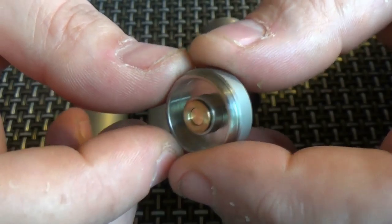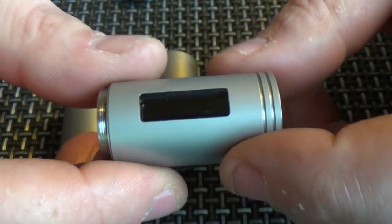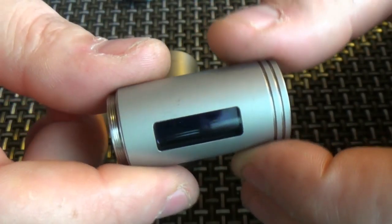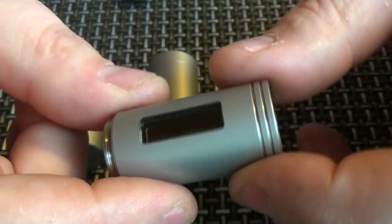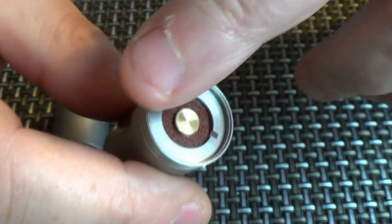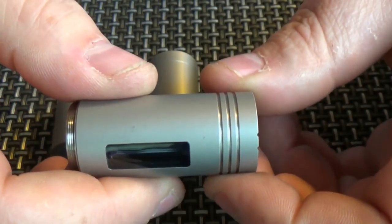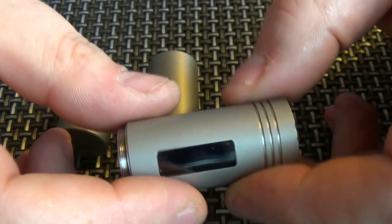There's a brass contact here which makes contact with this section in the head. Now this is your control unit — this is where your DNA30 chip lives. I have to say that this screen — it's a plexiglass — and the way this has been housed is, it's got to be said, it's just near as damn perfect. It doesn't get much better than this actually. This just screws onto here like so. There's talk of an atomizer coming out from Mr. Bugs that will thread directly into here and give you that kind of all-in-one hybrid look.